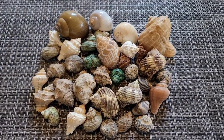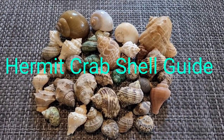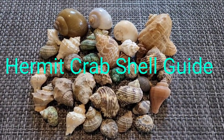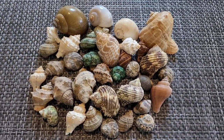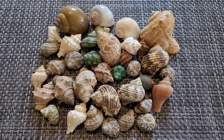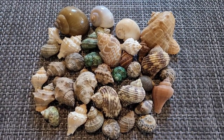Hey guys, this is Marie and I'm back with another video. This video is going to be a hermit crab shell guide. I will be showing you and talking about different types of shells, what size to pick, and which ones are best for each crab.